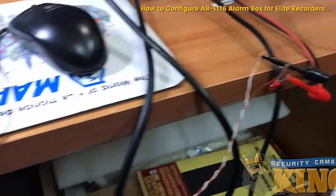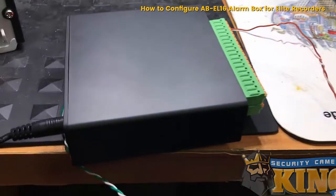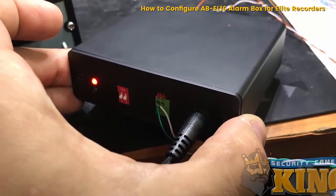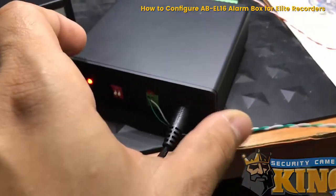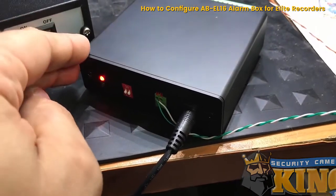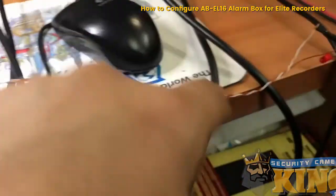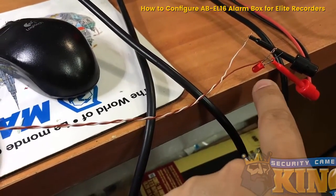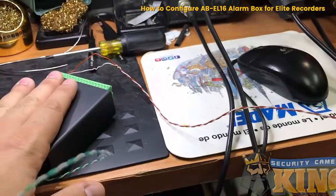Let's go into the recorder and I'll show you how to configure this so that you can get an alarm output to the LED. The LED could represent a siren or any other device you want to operate using this alarm box.